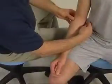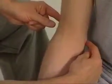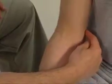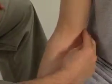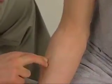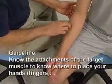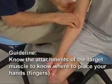The pronator teres attaches proximally to the medial epicondyle of the humerus, the medial supracondylar ridge of the humerus, and the coronoid process of the ulna. From here it runs distally to attach to the lateral radius approximately one-third of the way down the shaft. It is important to know the attachments of the muscle so we know where to place our fingers.